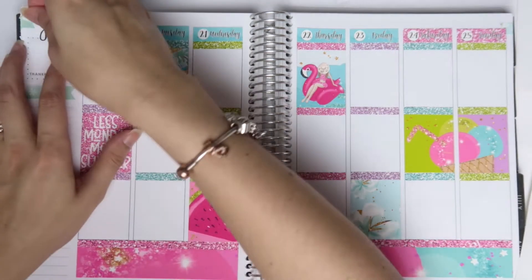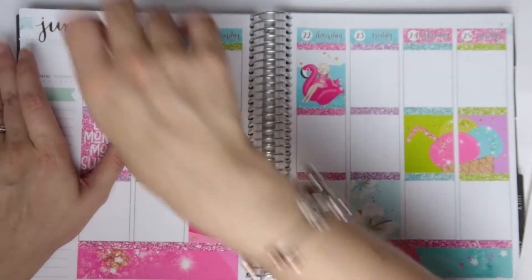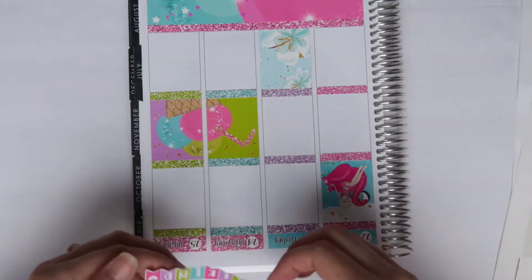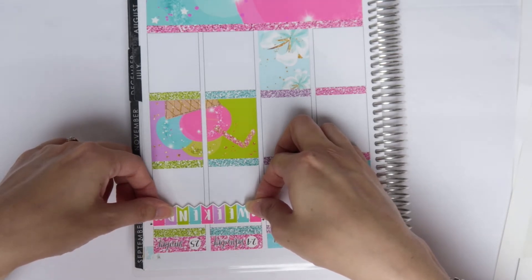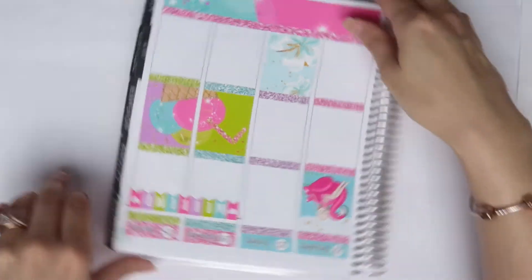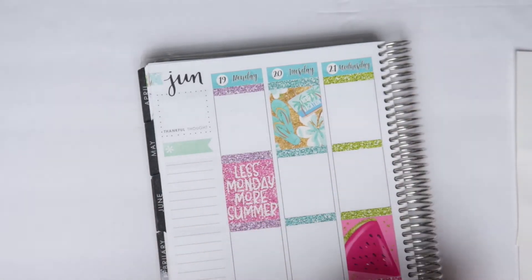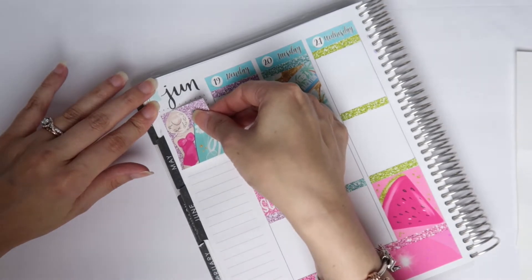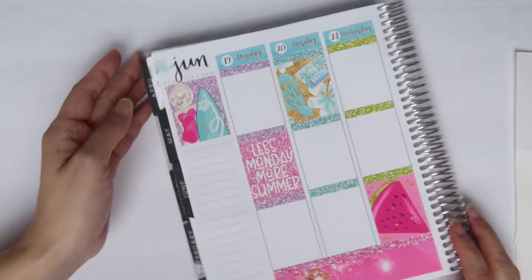Let me do the next flag over here. I'm impressed with myself with these flags — I normally don't do a good job. Let's do the weekend banner and then the sidebar. I really want to rush to get this done because my daughter's already been asleep for maybe an hour and a half, and I don't want her to wake up cranky before I can finish.